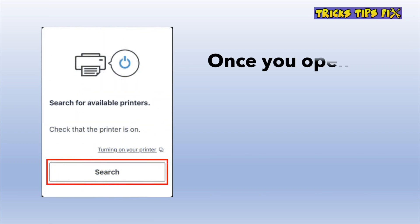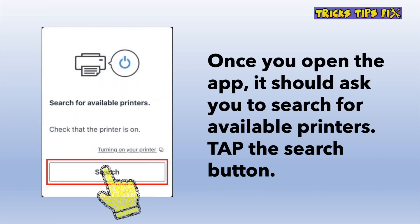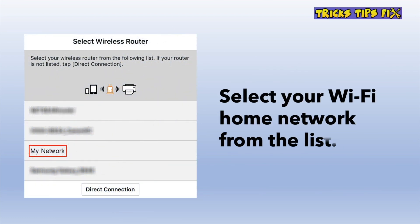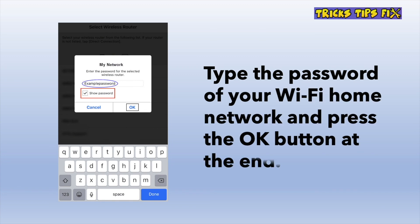Then open the app you just downloaded and you should get a screen where you tap on the search button. After that you'll get a list and you should choose your home Wi-Fi network from the list. Then input the password of your home Wi-Fi and press the OK button.